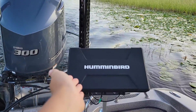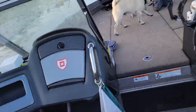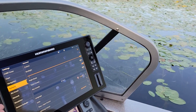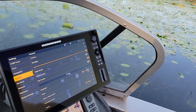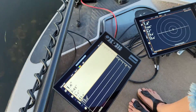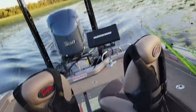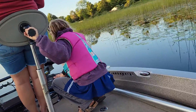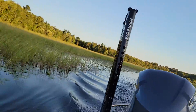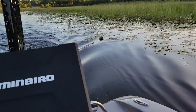Now we got a Hummingbird Solax 15, and we got a Solax 12 right here. Up here we also got a Solax 15. And we also have Livescope and 360 Mega Imaging, I believe.